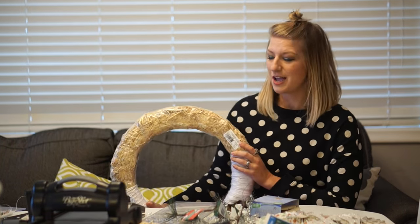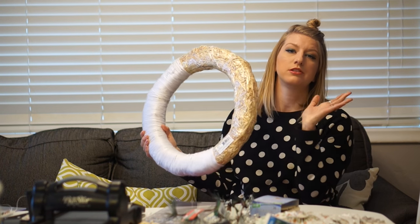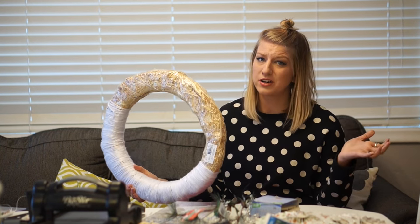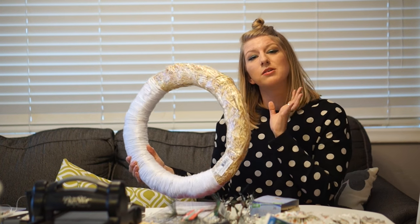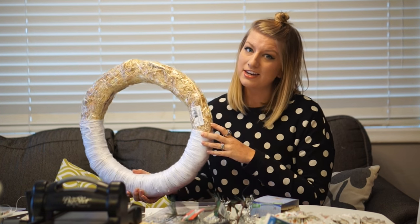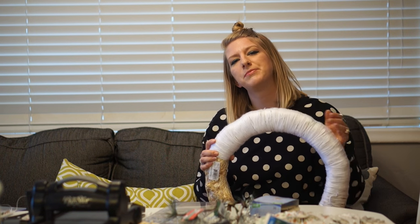The first thing I'm going to need is a wreath. I chose to use the straw wreath because it was cheapest — I got it at Joann's and used a 50% off coupon on my phone. You can also buy this pre-wrapped with burlap; it was twice the price, but it would save you a lot of time.